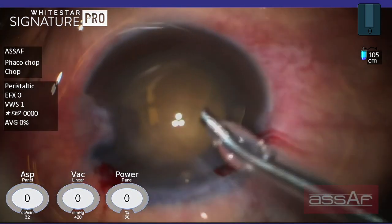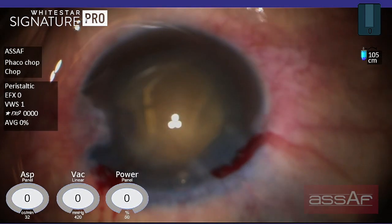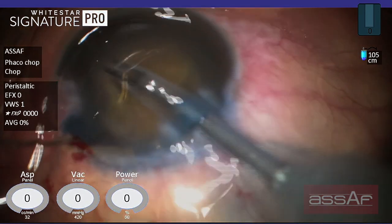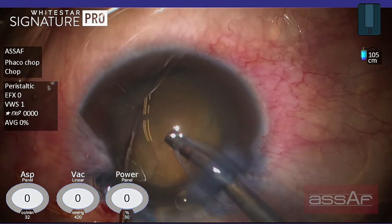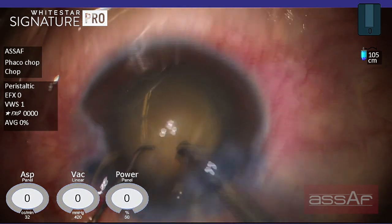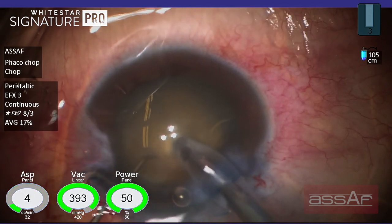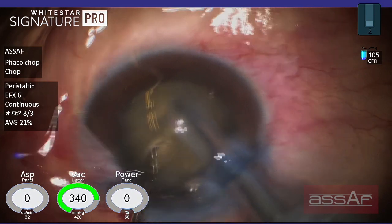Before proceeding to emulsification, I found that the phaco tip is exposed more than I want, so I'm adjusting the sleeve to expose only 1.5 millimeter from the phaco tip. In these cases I would like to apply the quick chop technique as I described before, by applying a little bit of ultrasound to impale the phaco tip with high vacuum in the very center of the nucleus.